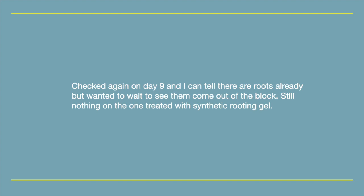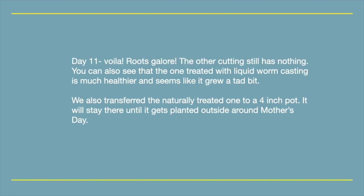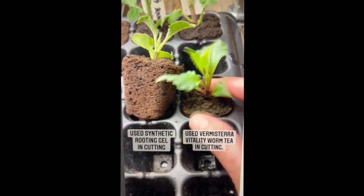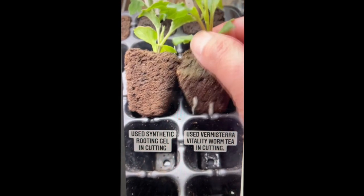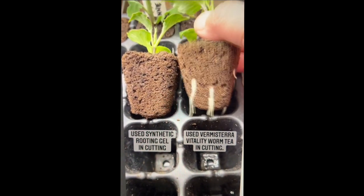Still nothing on the one treated with synthetic rooting gel at day 11. Voila — roots galore! The other cutting still has nothing. We can also see that the one treated with liquid worm castings is much healthier and seems like it grew a tad bit.